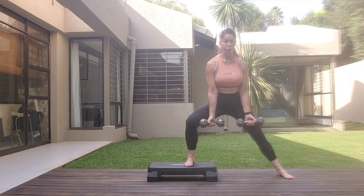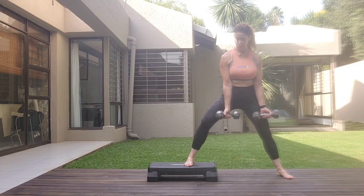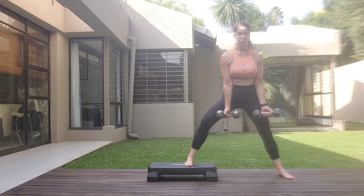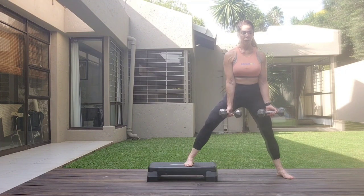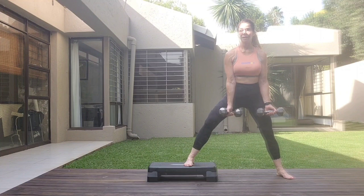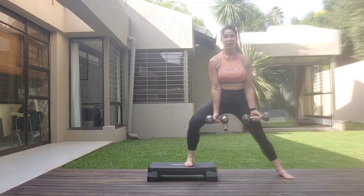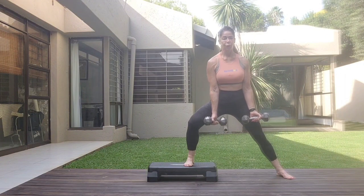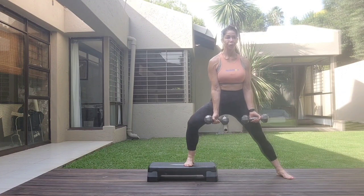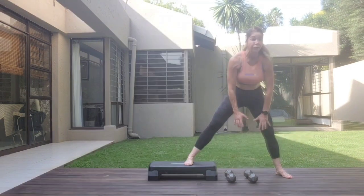Bend the leg on the step. One, two, three. Don't lock the straight leg. Four, five, six, seven, eight, eight, seven, six, five, four, three, two, one. Take it down — just give the forearms a break. Open and close.